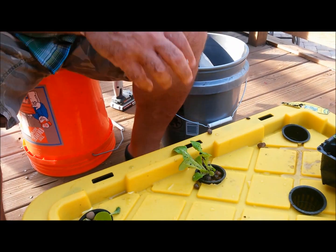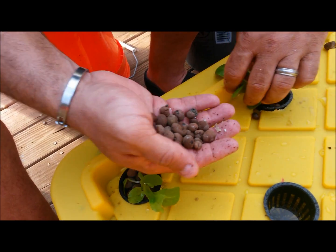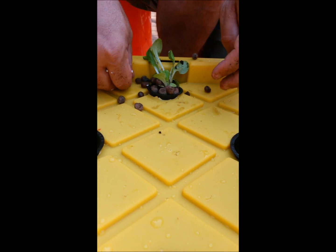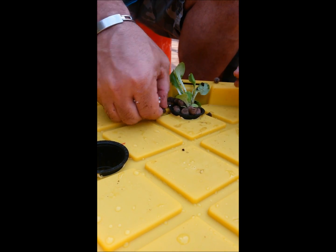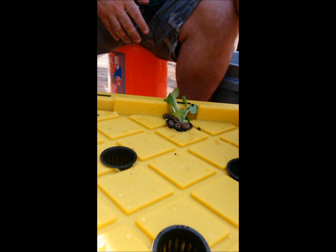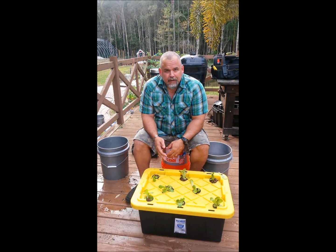Slowly put the hydroton around the plant and get the plant at a nice level, then add more hydroton. In this setup, hydroton does basically nothing but support the lettuce plant. In a pump system or ebb-and-flow system the rough surface holds moisture, but in this system the hydroton just holds the plant up — so you could use anything that wouldn't fall through the holes.